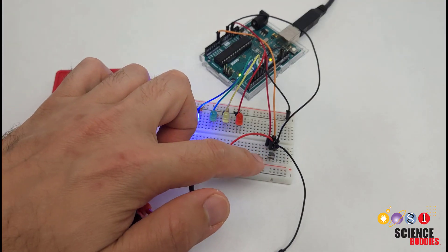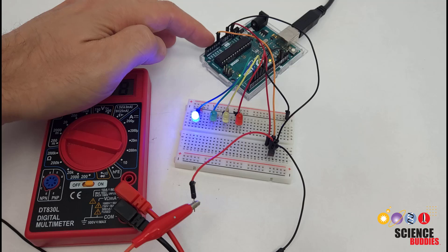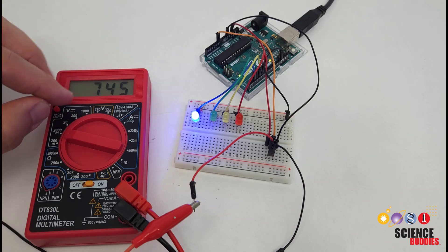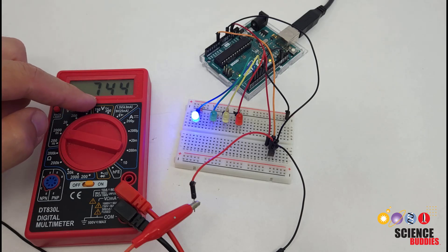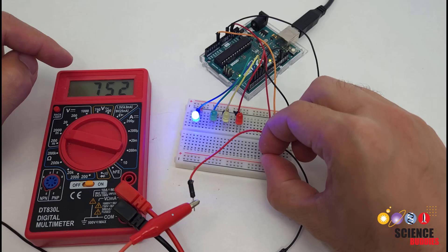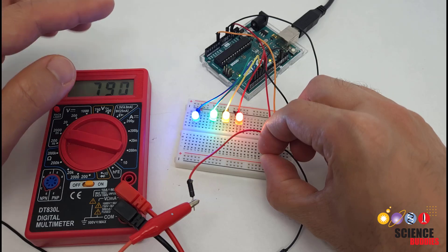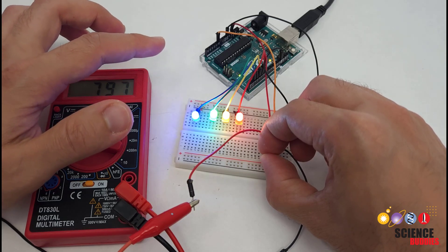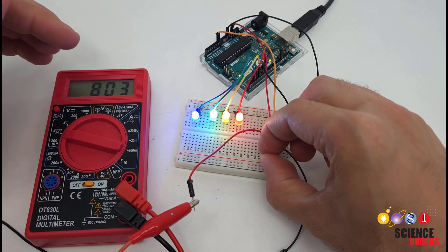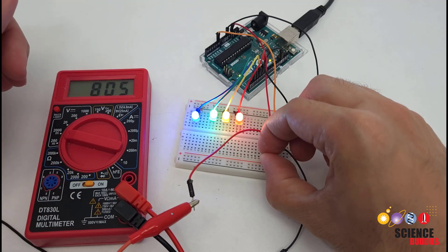This is an analog temperature sensor, meaning it converts temperature to a voltage. That voltage can be read by one of the Arduino's analog input pins, but it can also be read by a multimeter set to measure millivolts. It is currently displaying around 744–745 millivolts. When I pinch the sensor, more LEDs start to light up and this voltage reading will increase. The code running on the Arduino takes this voltage and converts it to a temperature in degrees Celsius or Fahrenheit, which you can use to set thresholds to turn LEDs on and off.